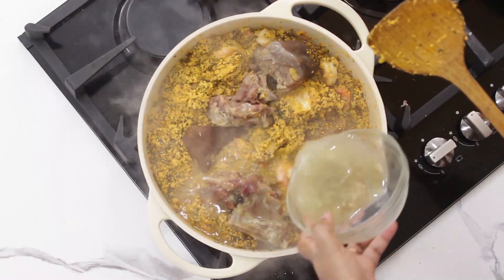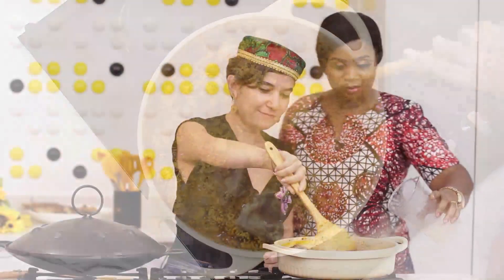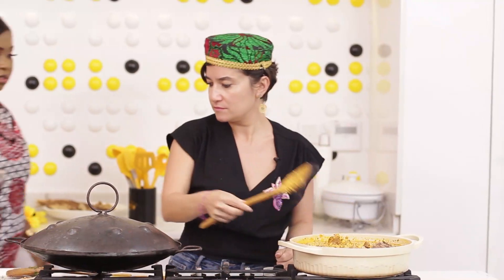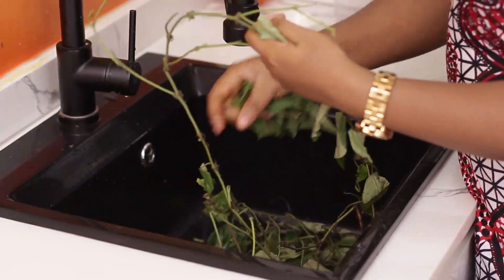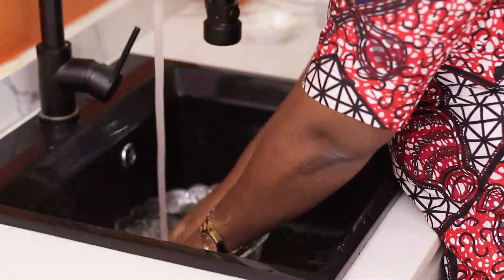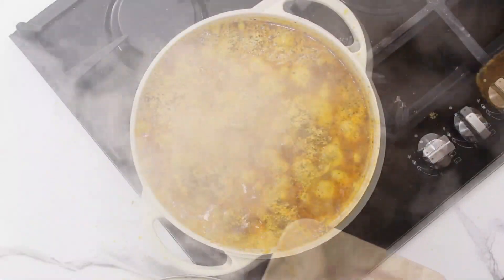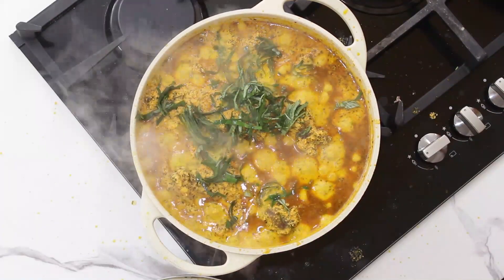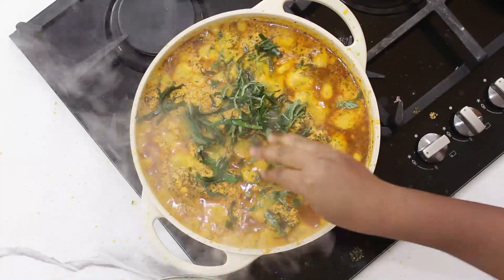I'll be adding goat meat and the goat meat stock. We're going to cover that to cook now. And just before it finishes cooking, I'll garnish it with the uziza leaves. Right now I'm going to pluck the uziza leaves and chop it — just a fistful is fine, to bring out that punch, the aroma, and add some taste to it.